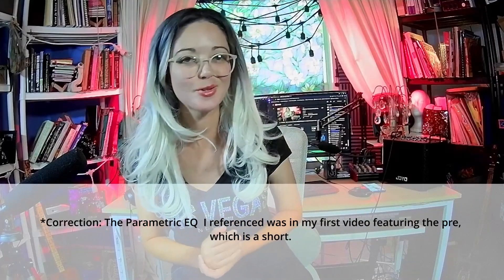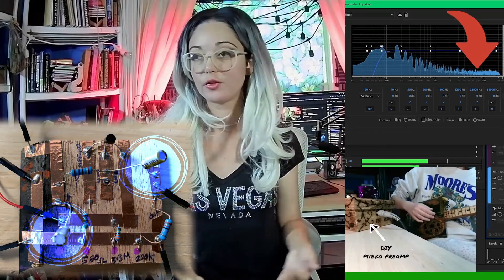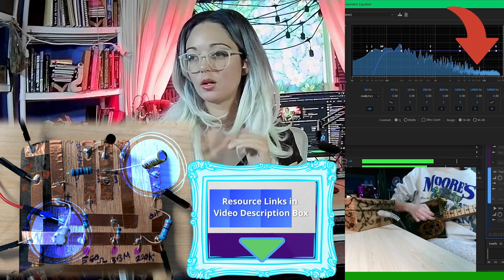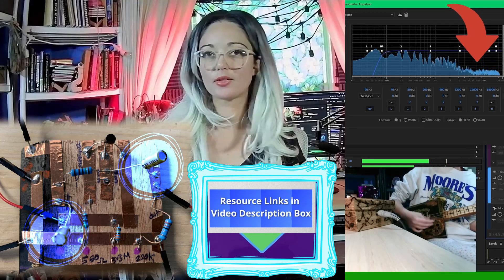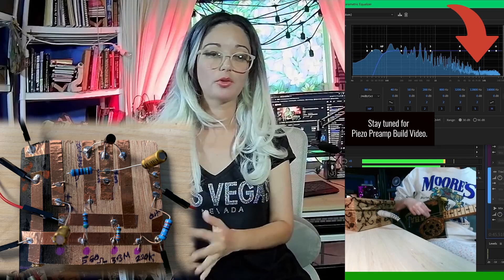I'm planning to make improvements on that preamp. If you go back to my piezo preamp video and pay attention to the parametric equalizer, you can see that a lot of my top frequencies are missing from my recording. I recently learned that the electrolytic capacitors are sucking up all of those high frequencies. I did some research and I'll be purchasing some small value film capacitors to bypass those capacitors and give the electricity another route, so we can get those high frequencies back.